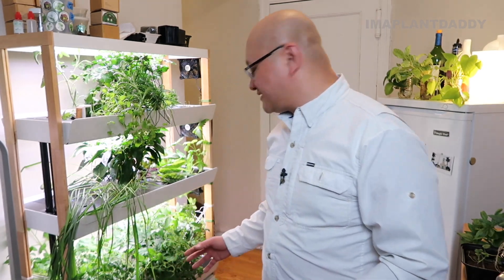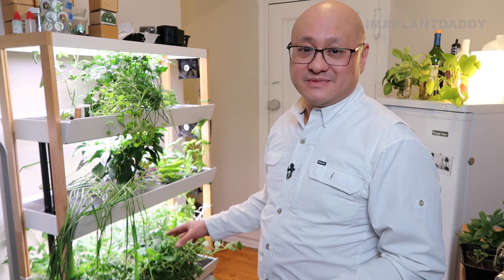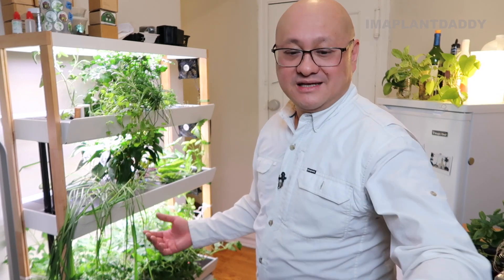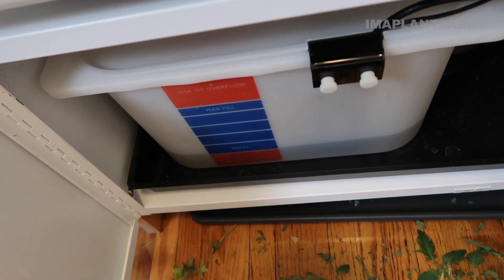Up next, I'm going to flush out the nutrients in the system so we can replenish it with fresh water and nutrients, and rebalance the pH - just to make sure any old water is out and get new clean water into the system. What I'm going to do is unplug the pump and drain all the water out. The water level is already low, but when I unplug the pump it's going to drain each of these levels into the reservoir and the reservoir is going to rise again.